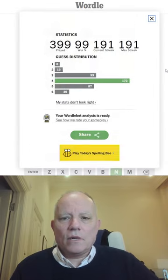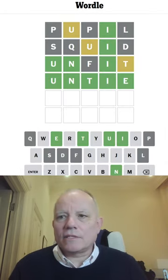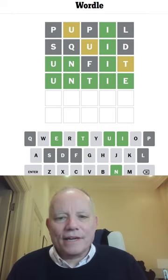That is a word that can be made into a relative by adding a letter at the start. Can you work that one out? See you tomorrow on Wordle in a Minute. Bye for now.